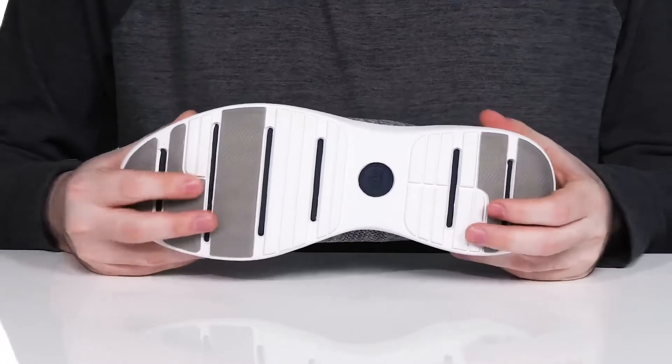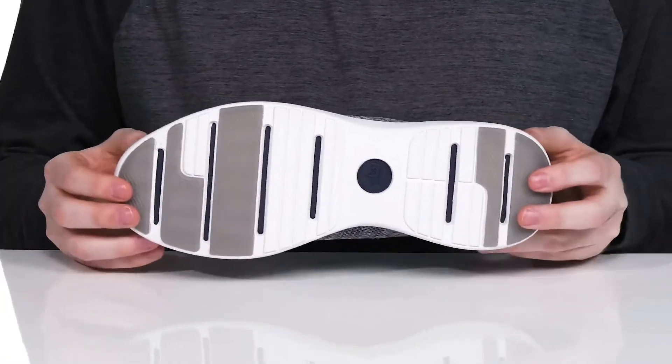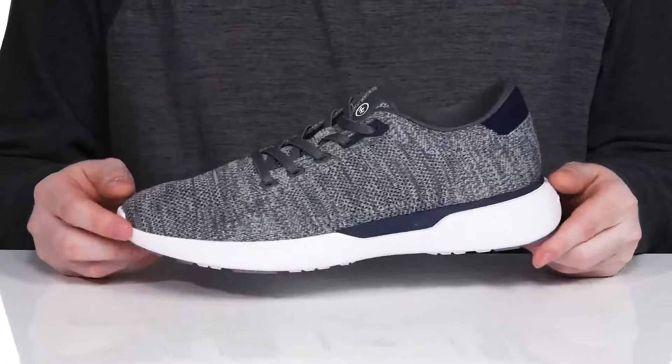The outsole keeps it squishy and responsive with lots of flex. It also uses multiple rubber pads throughout, giving you better grip and reliability with every step that you take.